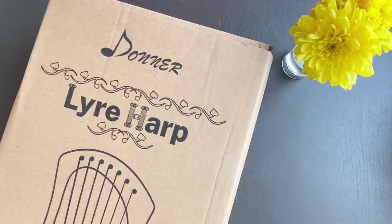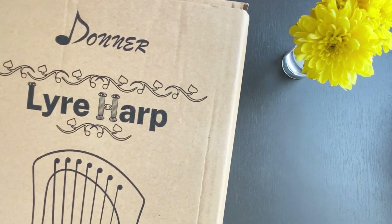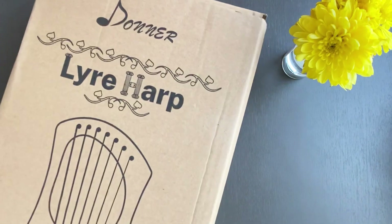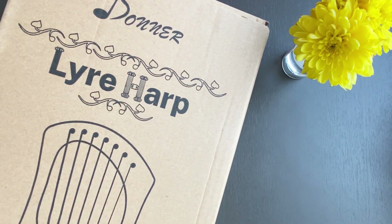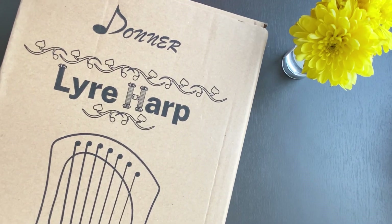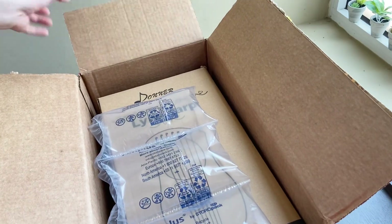Hello everyone, I bought a new lyre harp. It's the Donna seven-string pentatonic lyre harp. In this video I'm going to review this instrument and the accessories that come with it, so let's get started.